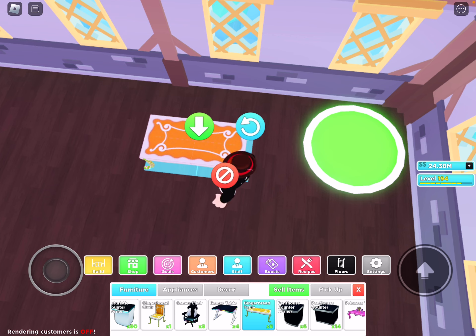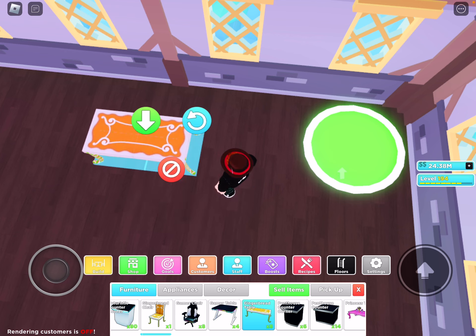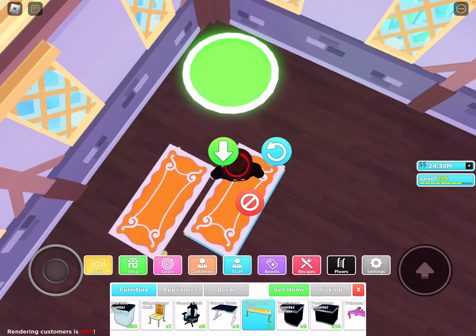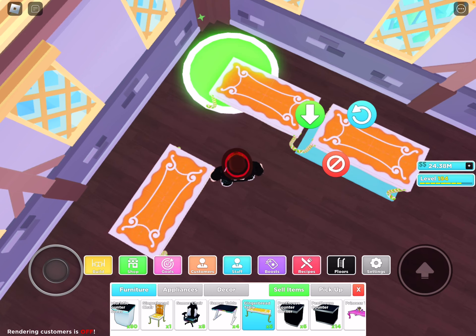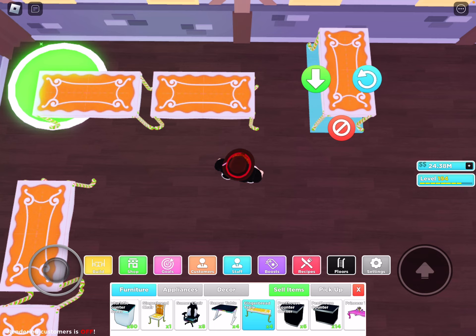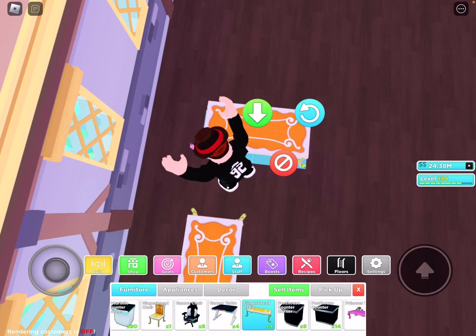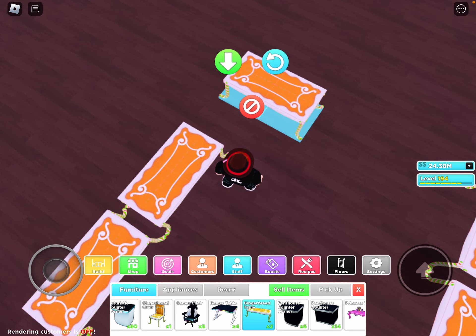So we're going to start off right here. I'm going to place one rotated this way, right here. Another one next to it. Another one next to here. And then we're going to get it rotated this way, one block right here. Place two again. Basically, we're doing the same thing for each side.